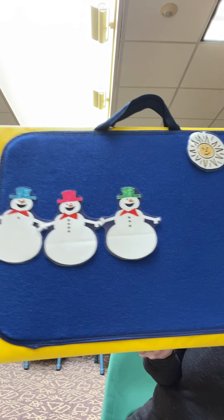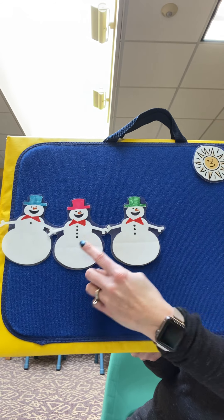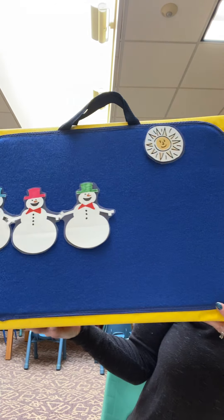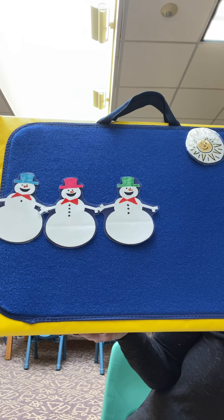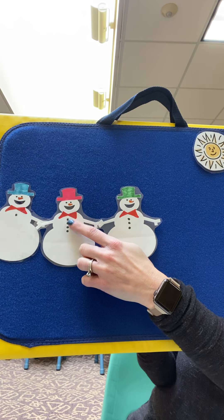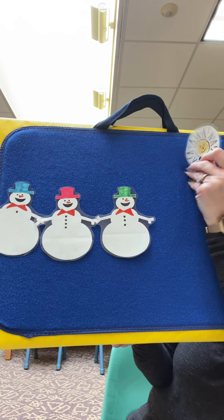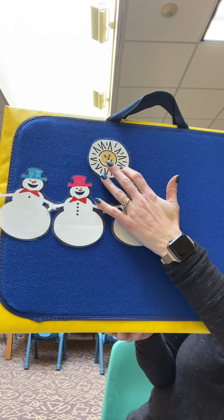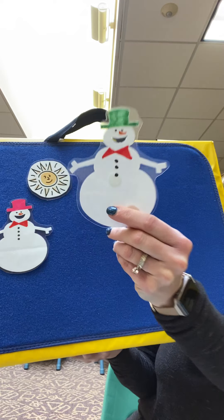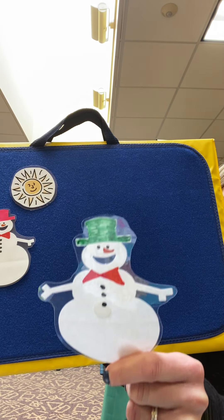How many do we have now? One, two, three. So now you can hold up three fingers. Three little snowmen standing in a row, each with a hat and a big red bow. Out came the sun and it stayed all day and one little snowman melted away.